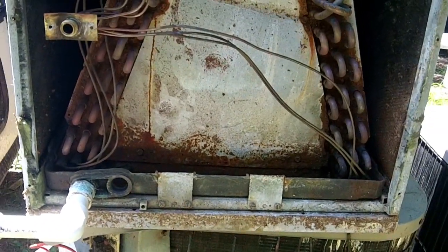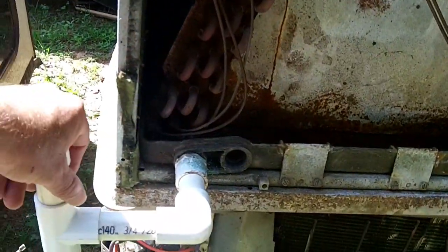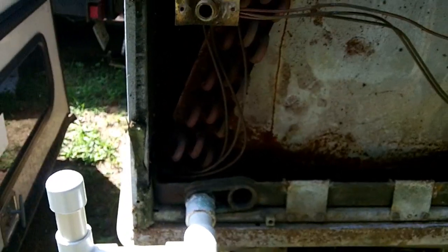That's the basics of the PVC drain and why you need the trap. Thanks and have a great day.